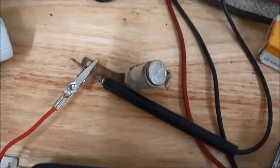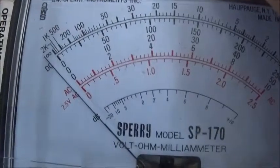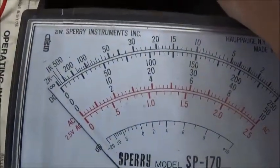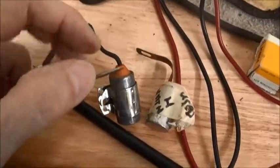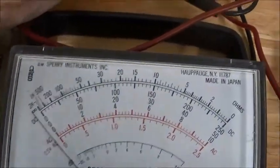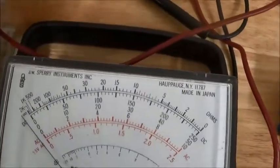Here's another one — testing. See that? Jumped and went back. Good capacitor. One more — good capacitor.